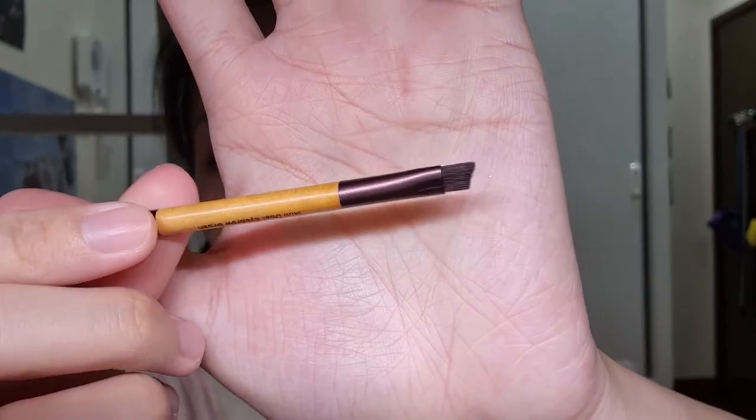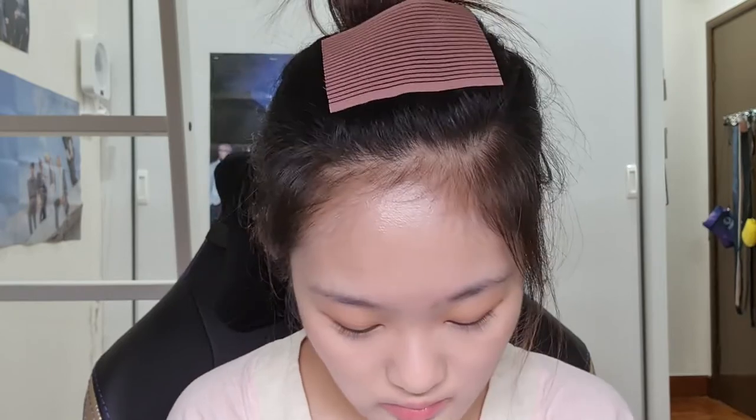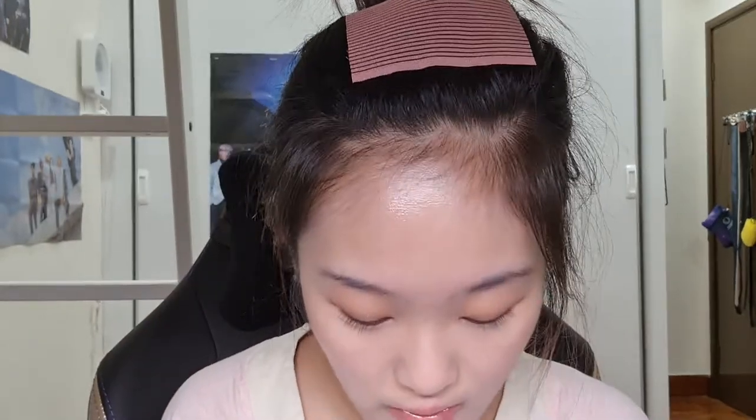I'm going to do my brows now, so I'll go grab my brow powder. You already know which brow product I'm going to use — I stamp it on. I only have one color to stamp with because the other part broke. I'm just going to fill it in quickly because I'm literally rushing for time. It's been a lot of talking about Clio products but it's totally worth it!